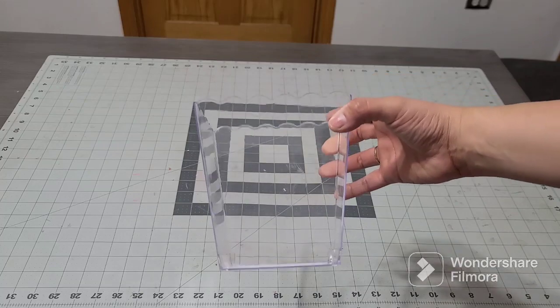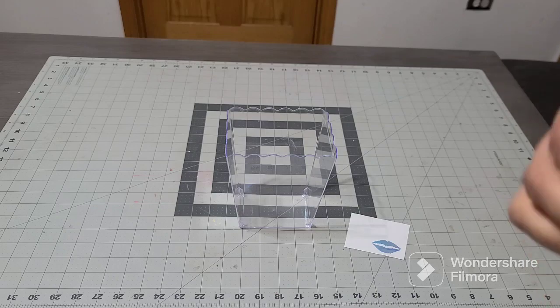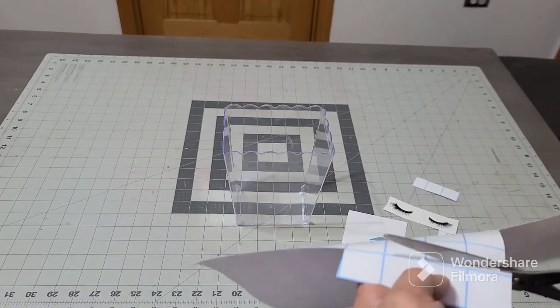The whole sticker came off. You can actually clean it with Goo Gone if you want, or just leave it as is since it's brand new. What I'm adding to this basket is some lips and eyelashes — it's a birthday basket for my niece. I'm going to add the eyelashes and the lips. I'll cut out one of these for the lashes — look how perfect that is — just cut a little piece and we're going to put this together.